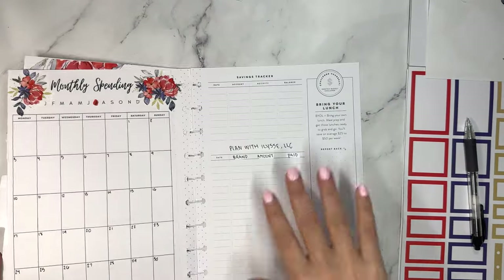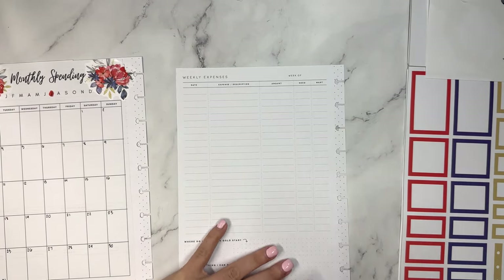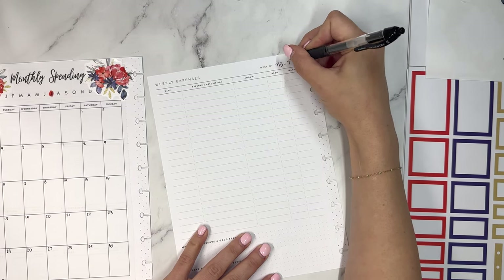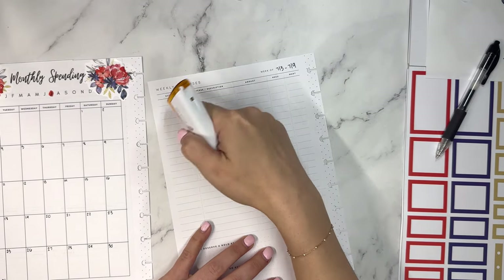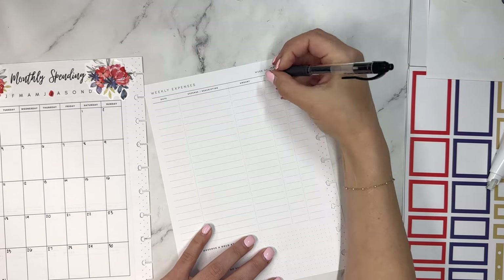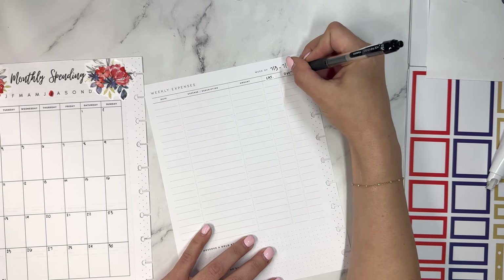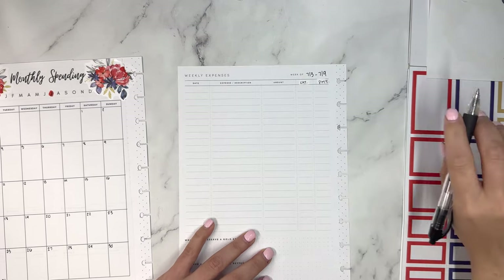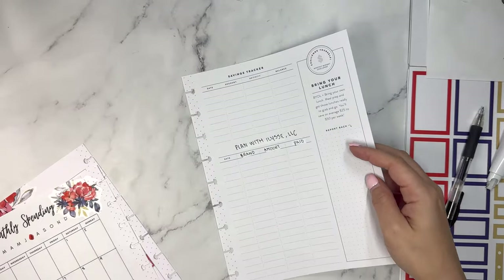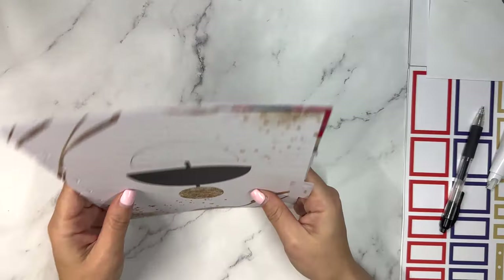Okay, these pages are done. Now we want to jump to weekly expenses. The first week is going to run from the 1st through the 9th. I'm going to keep the columns as date, expense, description, and amount, but we're going to change one to 'cat' for category of spending, and 'PMT' for payment method, because I'm using a lot of different payment methods right now — whether it's PayPal, a credit card, an Amazon gift card, or a Visa gift card.